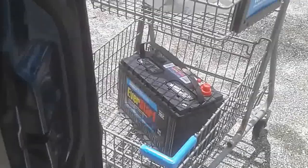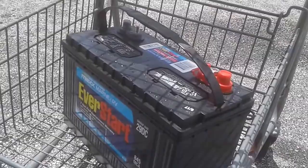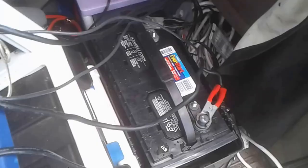Anyway, we're going to be replacing it with this EverStart Max Marine and RV battery. It was a hundred dollars from Walmart. It is lead acid so it's going to need venting, but I'm planning on just driving with my windows open when it's charging. We're simply going to lay it down in here, hook everything up, and with any luck everything should be up and running.